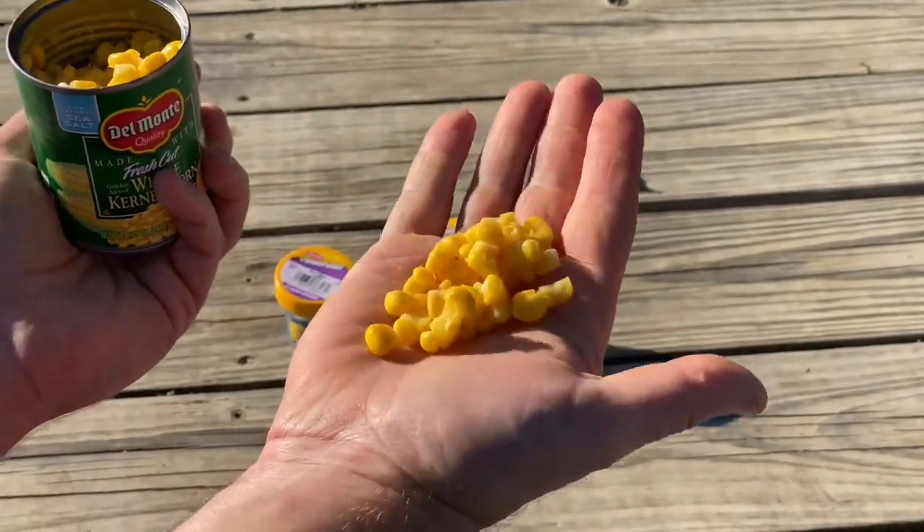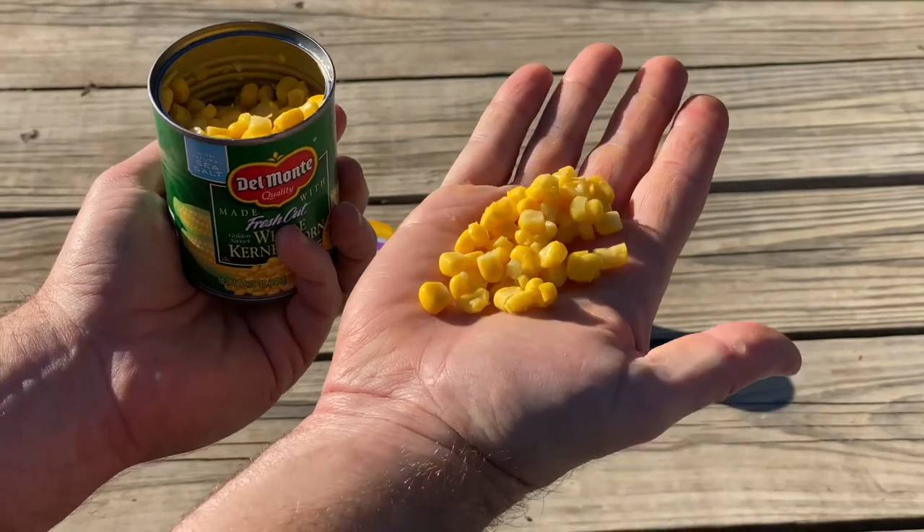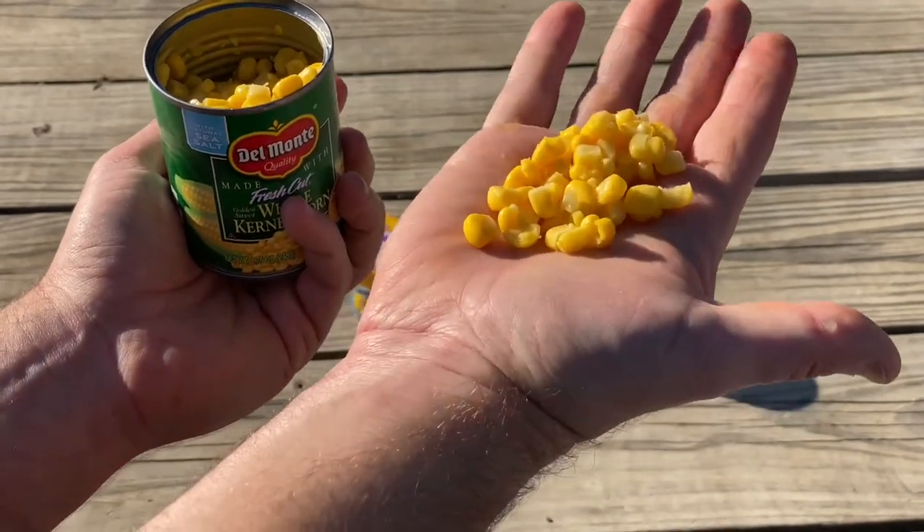If you don't have time to run to a sporting goods store, wet kernels of corn work just as well and may be sitting in your home's pantry.